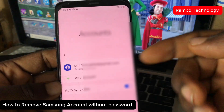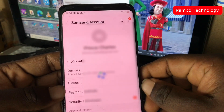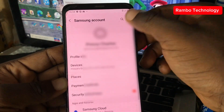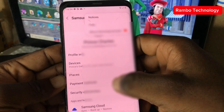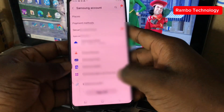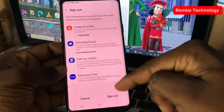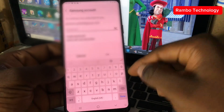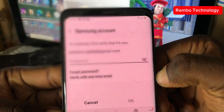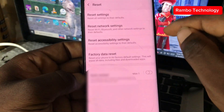Welcome back to my YouTube channel. In this video I'm going to show you the new method to remove all Samsung accounts without the password or email address. This is for cases where you're trying to sign out of your Samsung account from an old Samsung device, but whenever you click sign out it asks for the password — and unfortunately you might have forgotten it. Even when you try to factory reset the Samsung device, it keeps asking you to sign in with the old password.